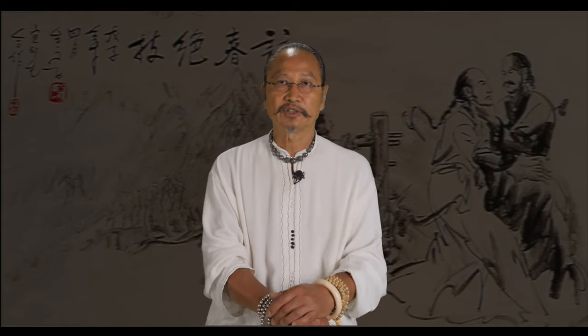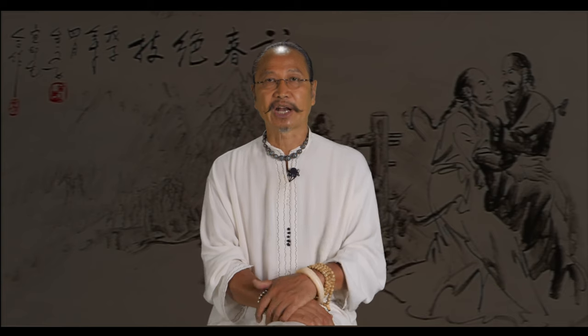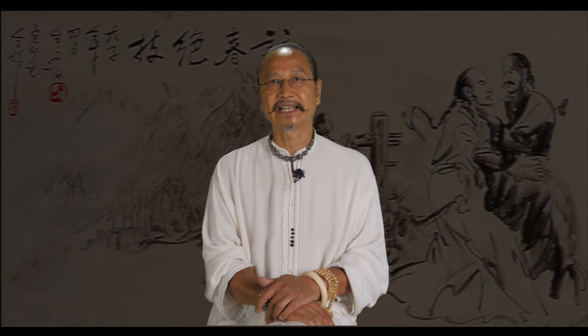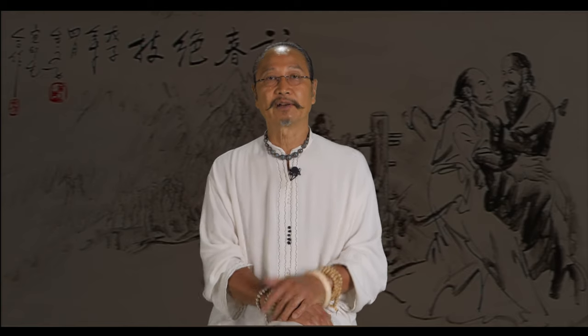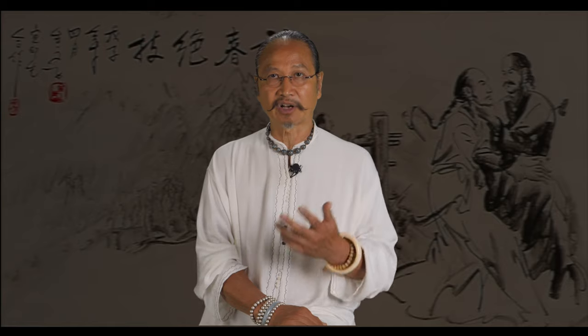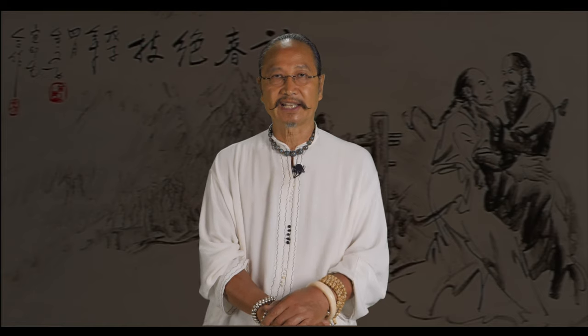The third form is called Piao Zhi, or Piu Chi in Cantonese, translated as 'target point' or 'pointing at the target.' At this level you are getting into the real advanced level. You will learn to use your hips in all six directional tilts to power your upper body, and be introduced to new tools to fight advanced practitioners — including elbow strikes, leg traps, grappling, and takedowns. This is when you start sparring freely with your partner without initial contact, and learn to connect and control him with the sticking techniques you had learned.